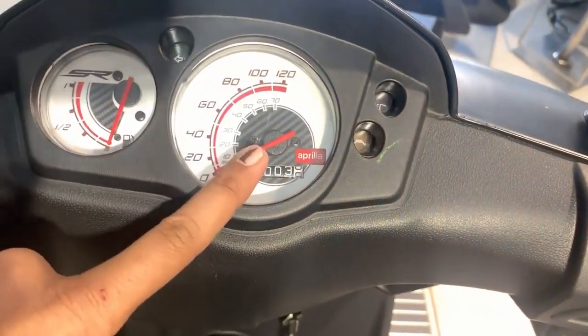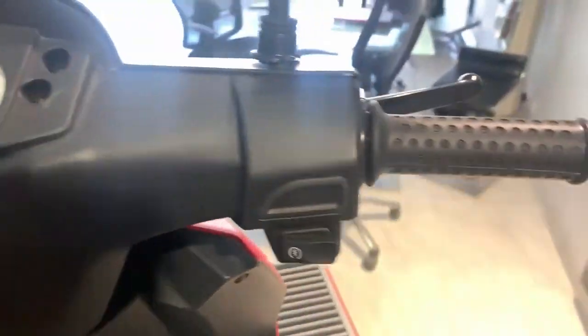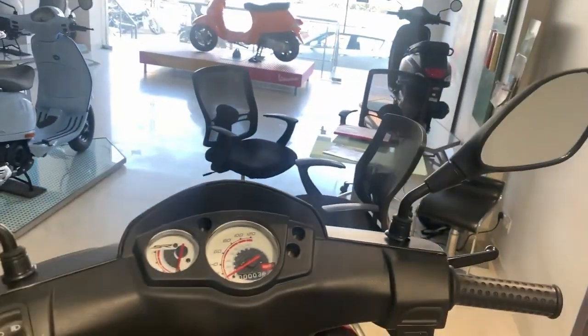In the center, we get to see a speedometer and a fuel gauge. On this side, we get a self-start switch, and here we get side mirrors.